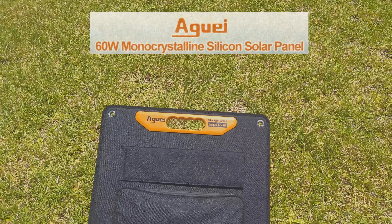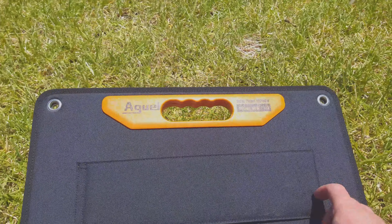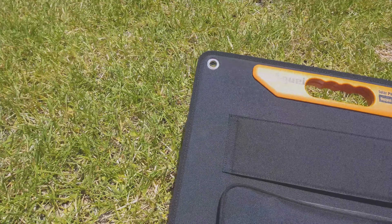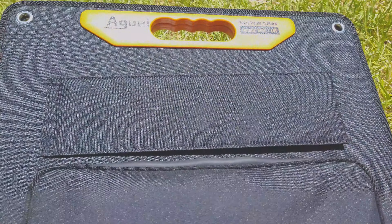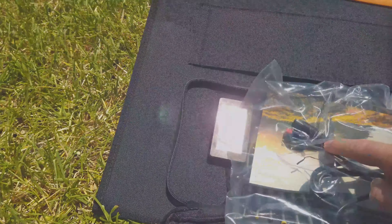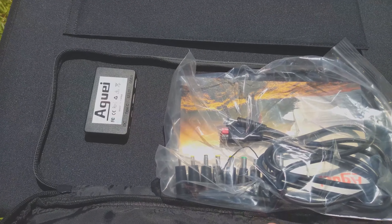It is portable, so it's thin and it folds up. It has built-in kickstands, and it also comes with a waterproof pouch, the cables you need, an instruction booklet, more cables, and most importantly all the different connectors you could probably ever need to connect different packs.